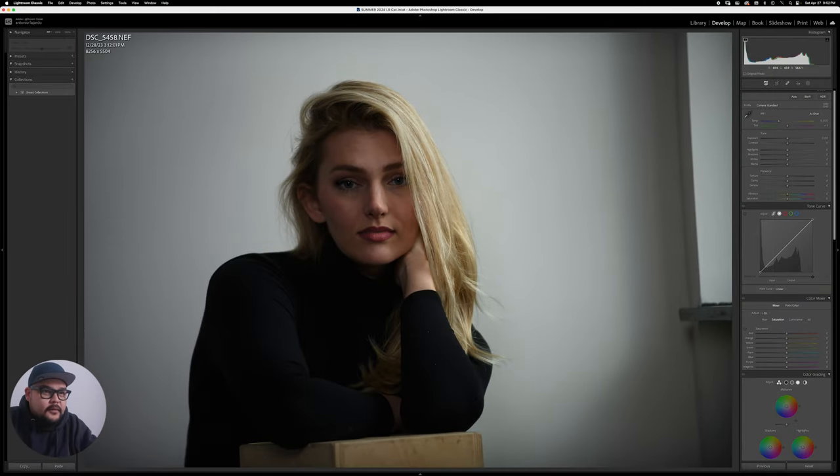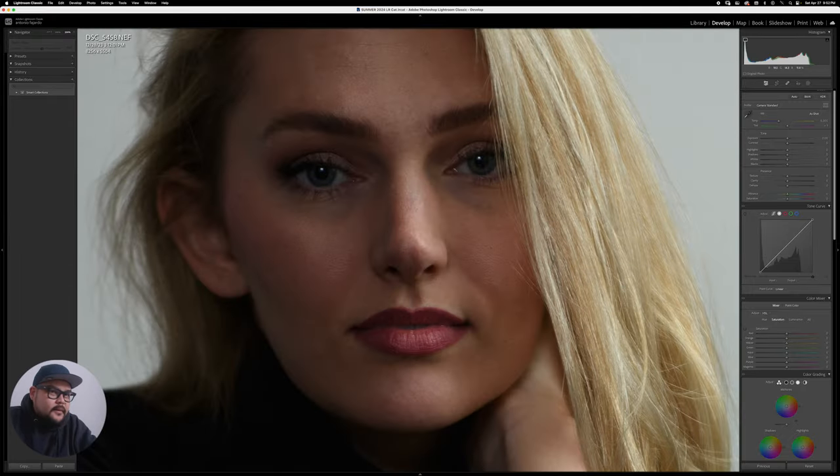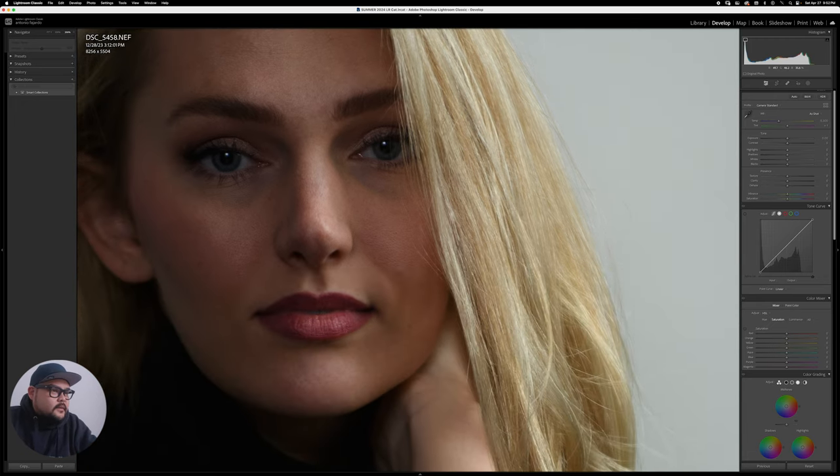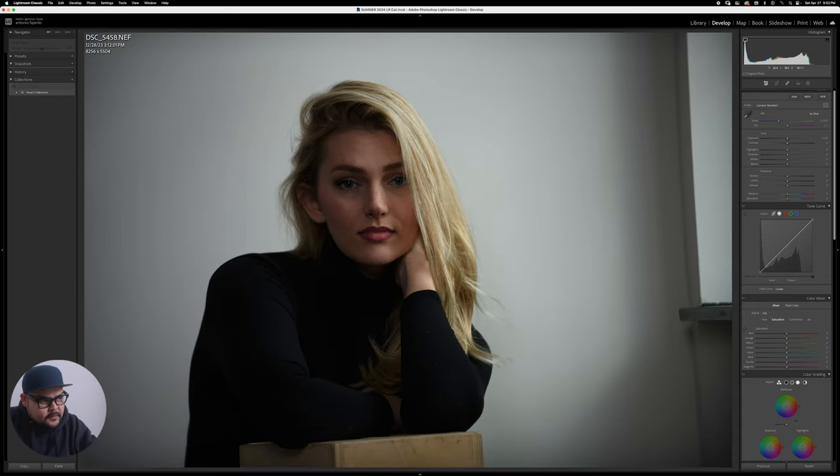This is a RAW file, an NEF file shot with a Nikon. Shot at ISO 400, 200 millimeters f/2.8, so a little shallow depth of field. It's still pretty sharp, but the light is underexposed — you can see there are shadows on the other side of the face, so it needs a little bit of work.